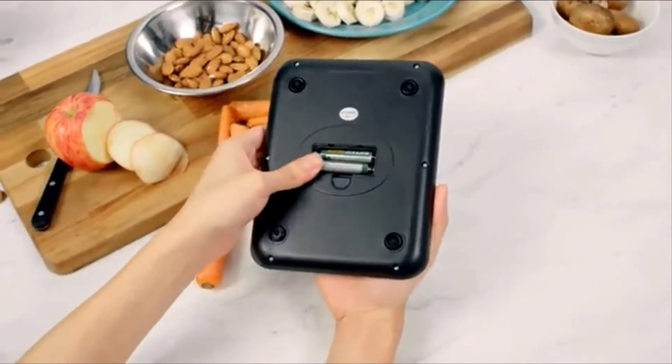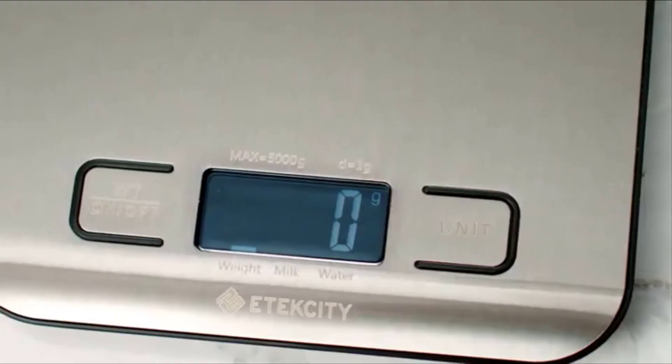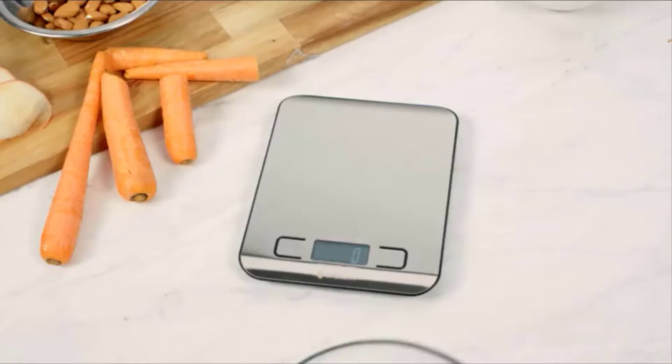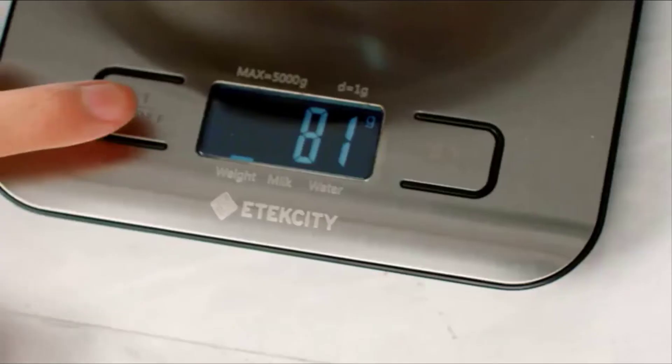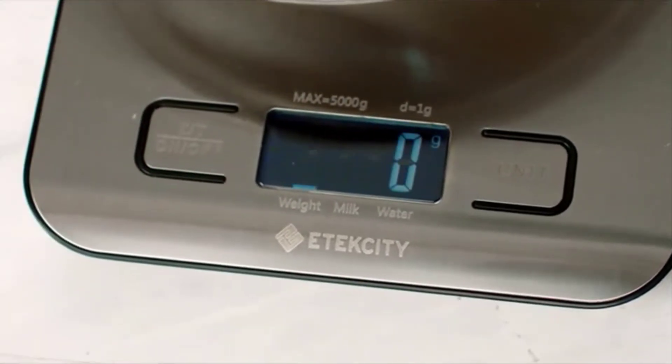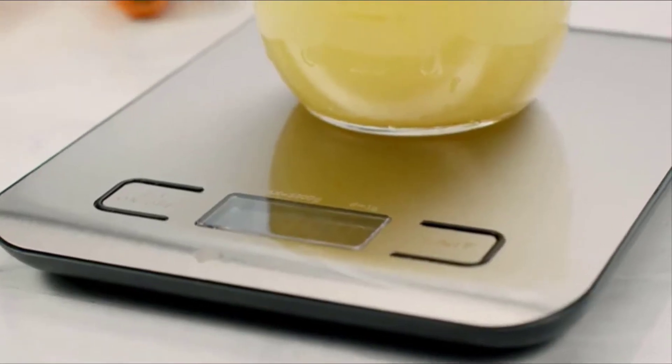The EK6015 runs on two AAA batteries and has a sleek blue LCD display. It also features a smart tear function. Place any empty container on the scale and press tear to easily remove the container's weight from the scale and find exact measurements right away.